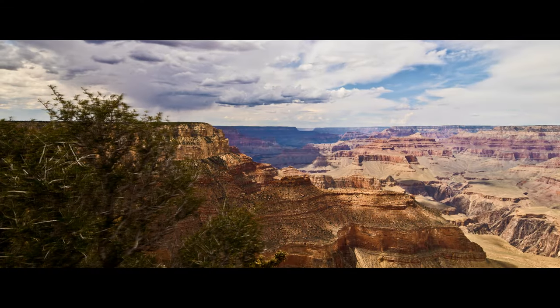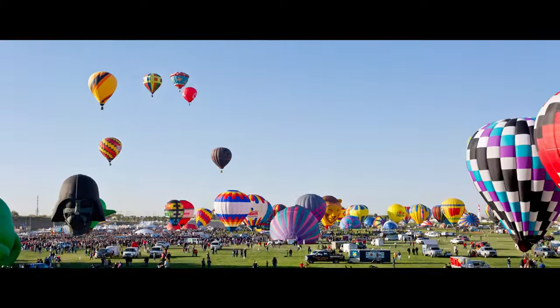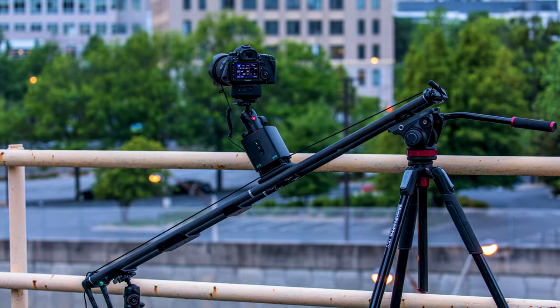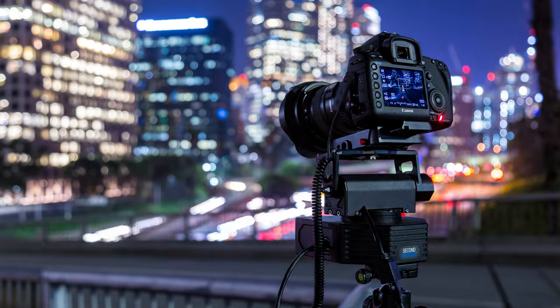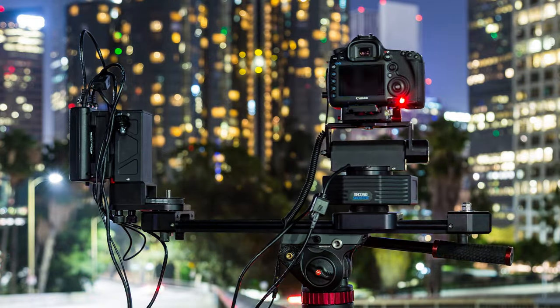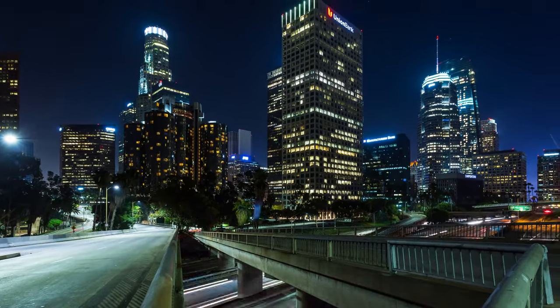Motion control timelapses are amazing — they create a very cinematic and natural camera movement on your final video. A motion control timelapse is a timelapse created with the help of a motion control system, which includes sliders but also motorized pan and tilt heads. You can use one or mix them to create a two or three axis motion control timelapse. They are definitely a lot trickier than just a camera on a simple tripod.